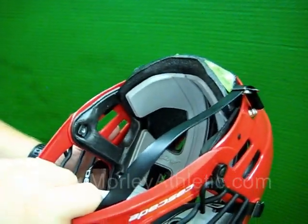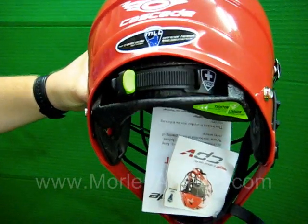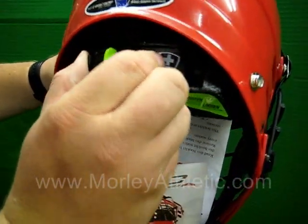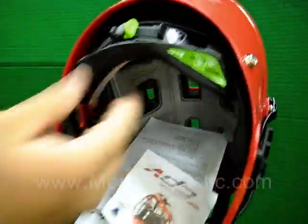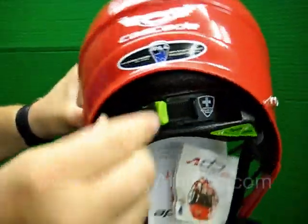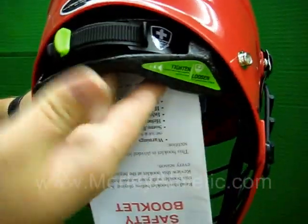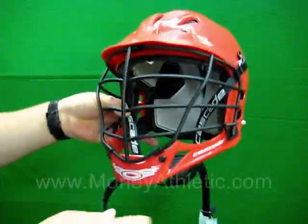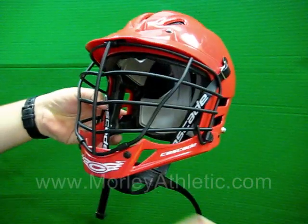This features the SPR Fit Swiss Precision Ratchet System on the back. You put the helmet on, just reach up behind your head and it's as easy as this — ratchet it right down. See how that comes right down the back of the head? Very nice. To release the helmet, just press the button. That's the Swiss Precision Ratcheting System — a very nice fit system on the helmet, so there's no slop when you're on the field.